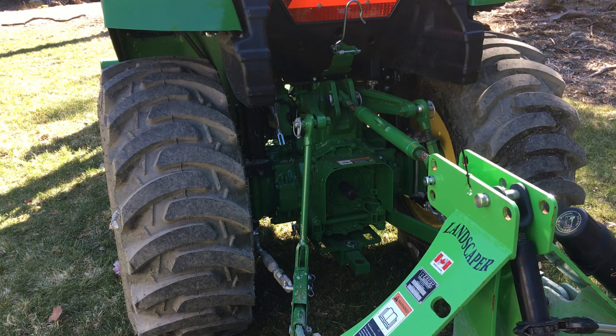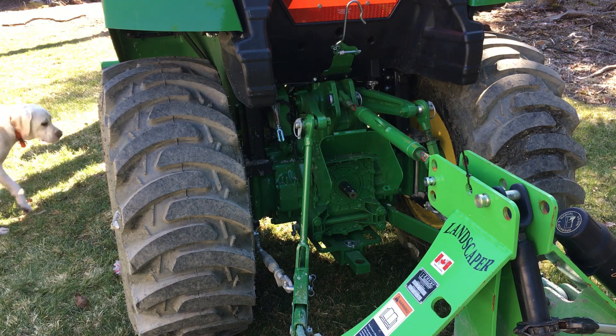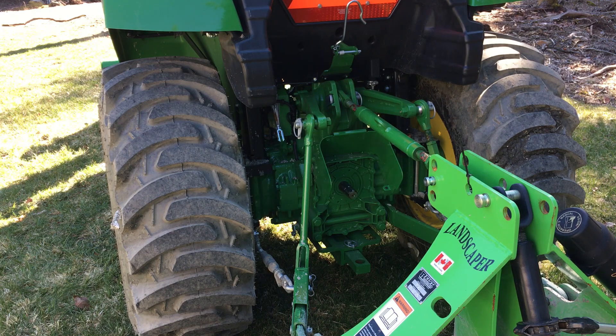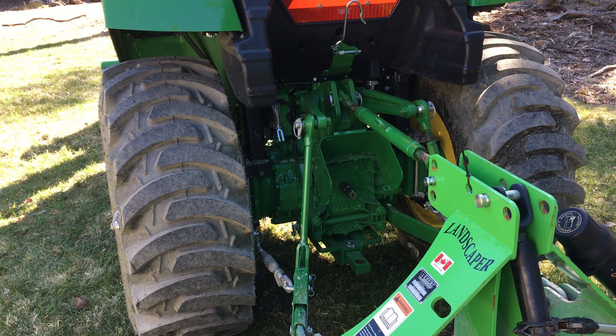Now let me show you how this PTO is going to work. You have to clutch to engage it, so as you're switching speeds, gears, or ranges, when you clutch, that PTO is going to stop. I've shifted into A range — putting my PTO on, releasing my clutch, and as you can see the PTO starts spinning. When I put my clutch back in, the PTO stops. I can run the PTO in neutral on the range and gear shift, but I cannot get off the seat and have the tractor stay running.